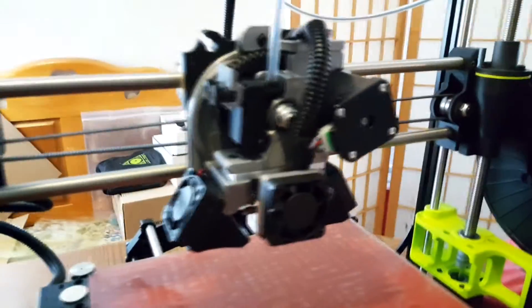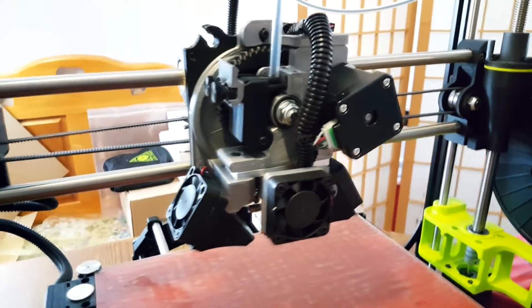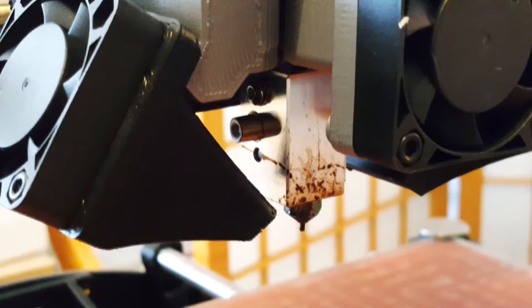We've got the Morstruder right here, and it's this beautiful, awesome production tool head that allows you to print with a 1.2 millimeter nozzle instead of a 0.5 millimeter nozzle. That actually allows you to print a lot thicker and a lot faster because it's got a much bigger heating unit, so it can print just way faster.